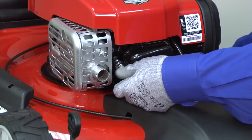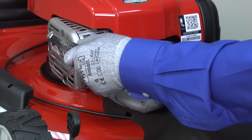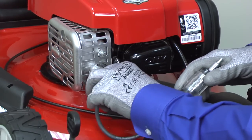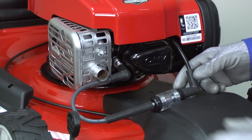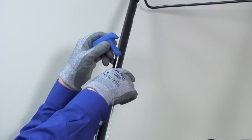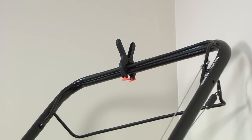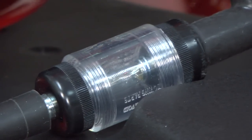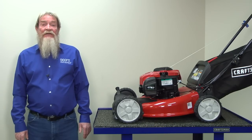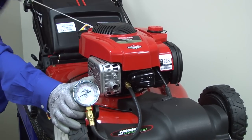If the spark plug looks good, reinstall it and then connect the spark plug tester to check the ignition system. Connect the tester boot to the spark plug and connect the spark plug wire to the other end of the tester. Release the rope from the mower handle so it's in reach when testing the spark plug. Clamp the bail control bar down to release the blade brake. Pull the starter rope and see if the tester sparks. If the tester does spark, then the engine could have a fuel or compression problem — check out this video to troubleshoot those issues.